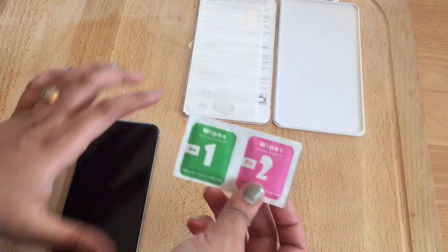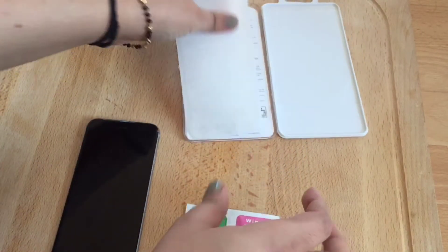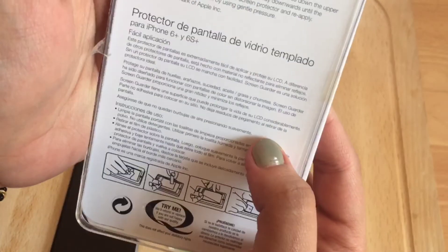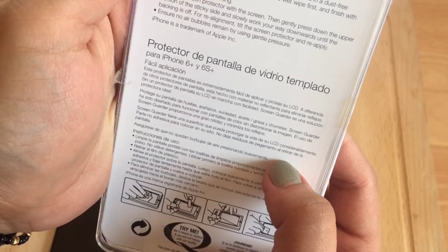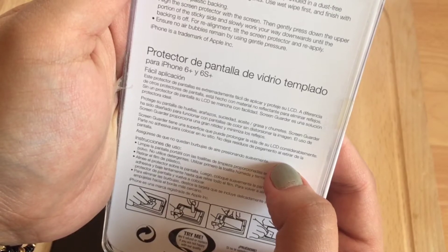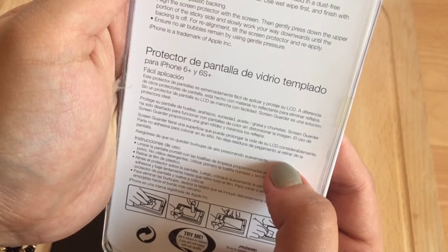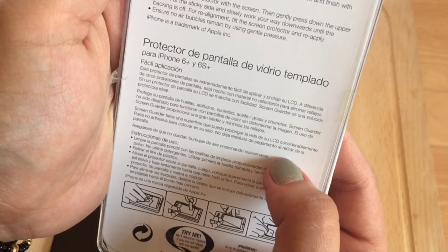So let's clean the iPhone first, starting with the dry one. Let's see if any directions are given. It says it is extremely easy to apply and protect your LCD. Like other screen protectors, it's made of non-reflective materials so it suppresses glare after application, and without screen protection your LCD is easily soiled.